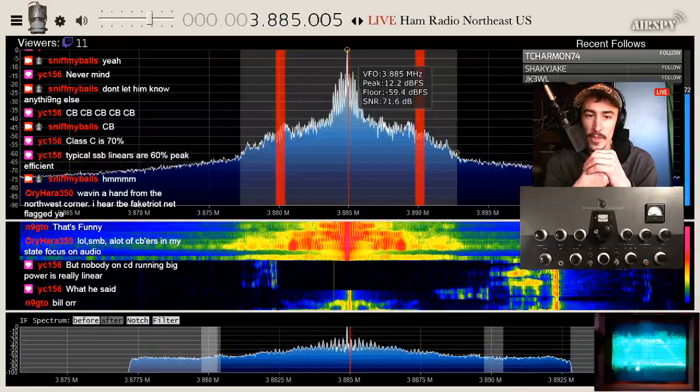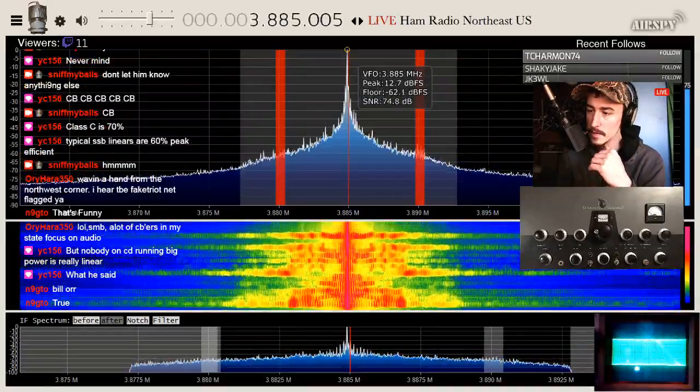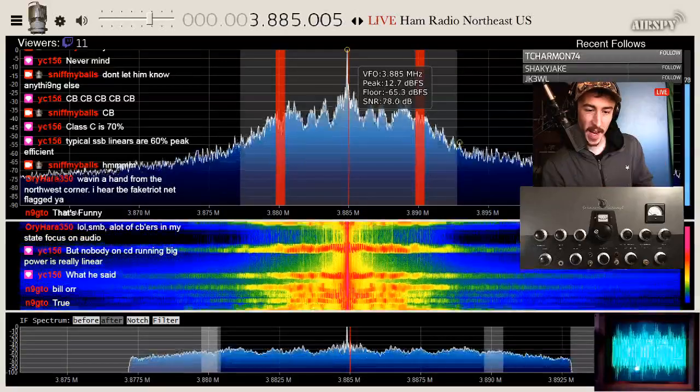Yeah, you need a lot of peripherals to do plate modulation, but it's badass.